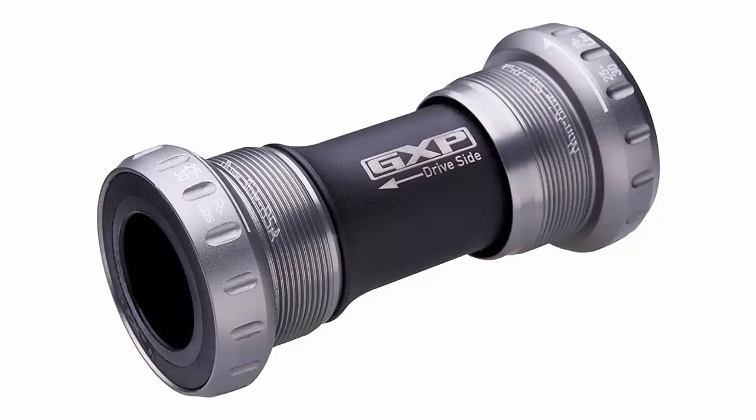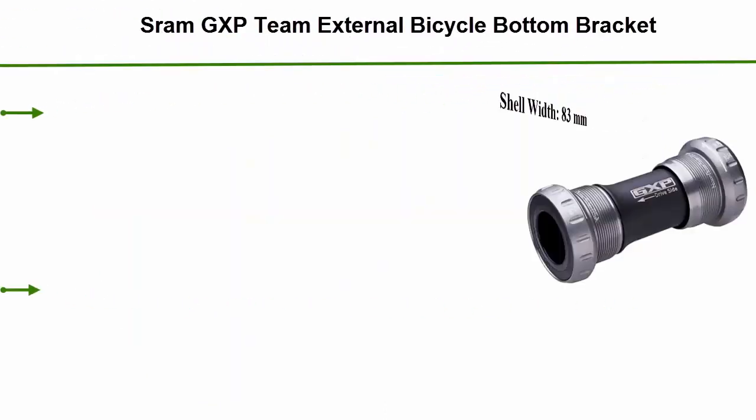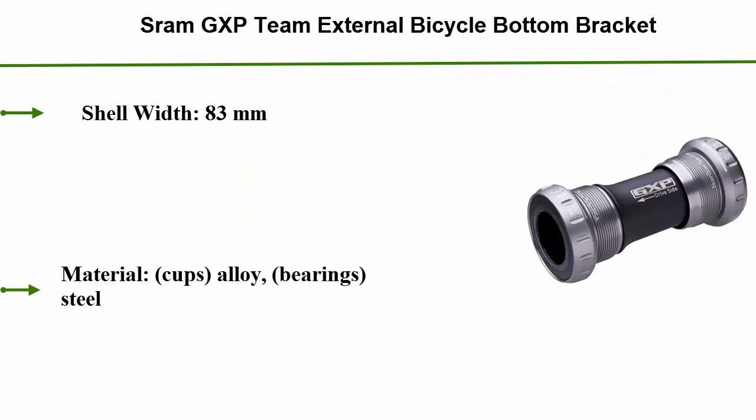Number 4: SRAM GXP Team External Bicycle Bottom Bracket. Shell width: 83mm. Material — cups: alloy; bearings: steel.